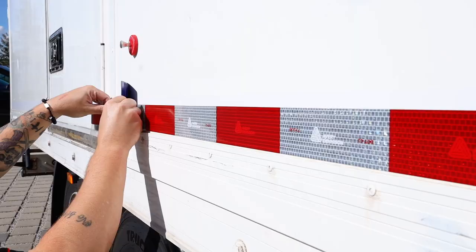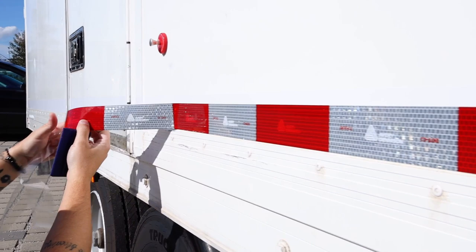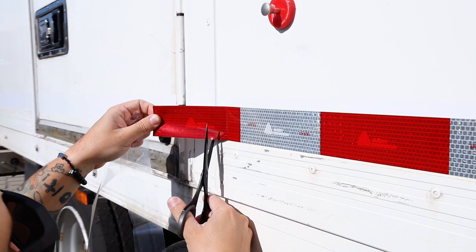Once you reach the end of the piece or section being applied, before the very end trim the piece off with scissors so that it fits perfectly on the surface.